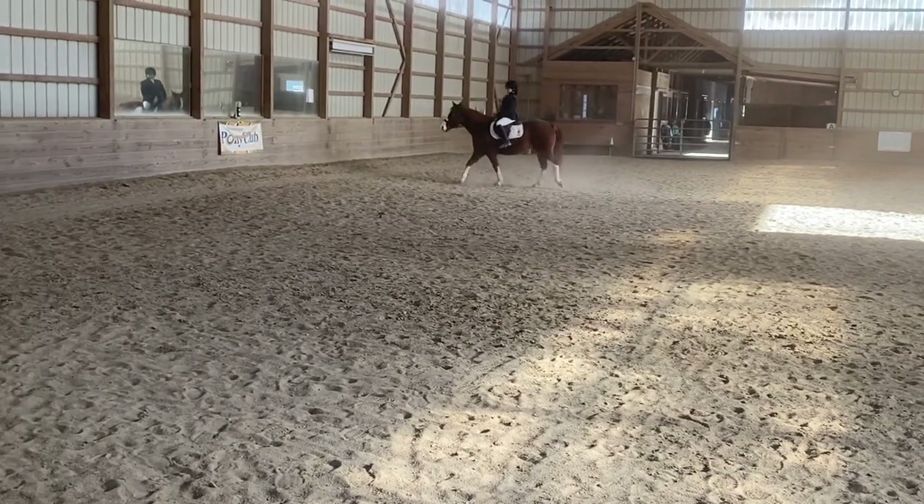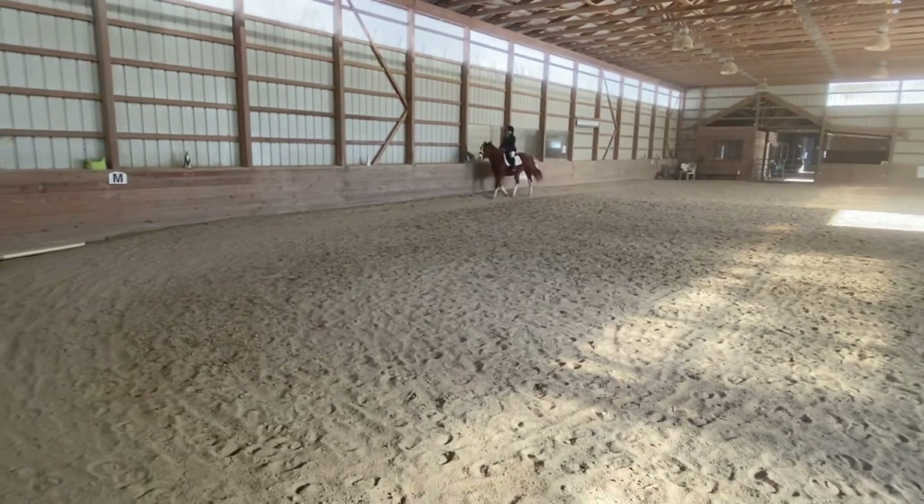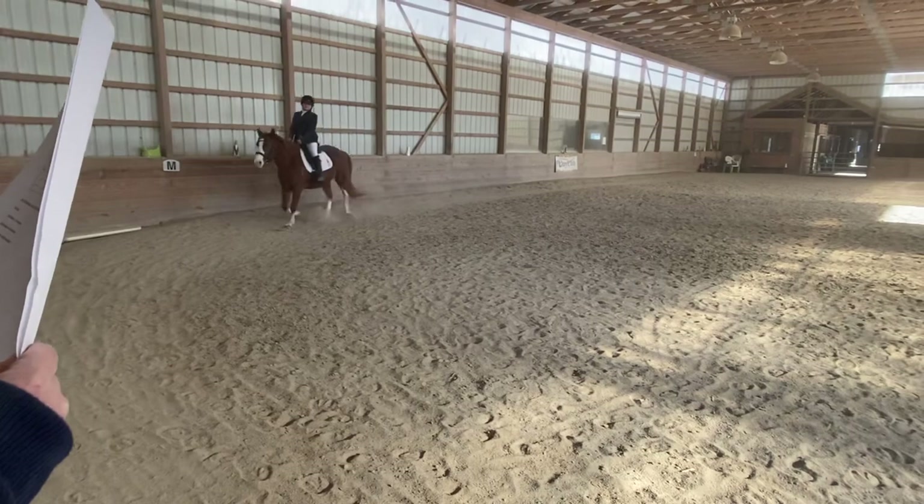Between B and M, transition to working trot. At C, circle left, 20 meters, allowing the horse to stretch.